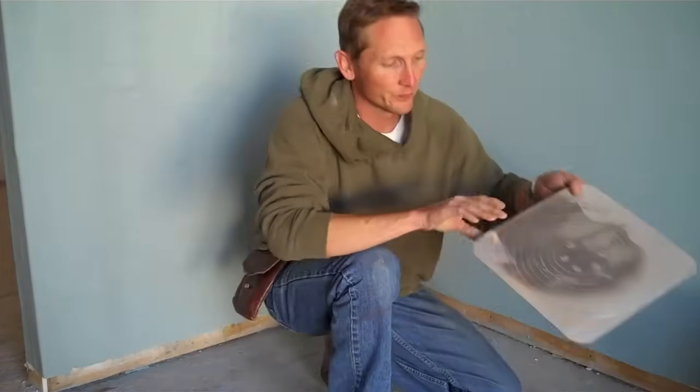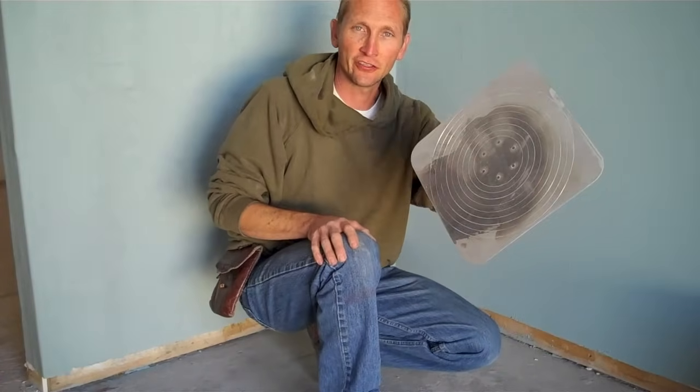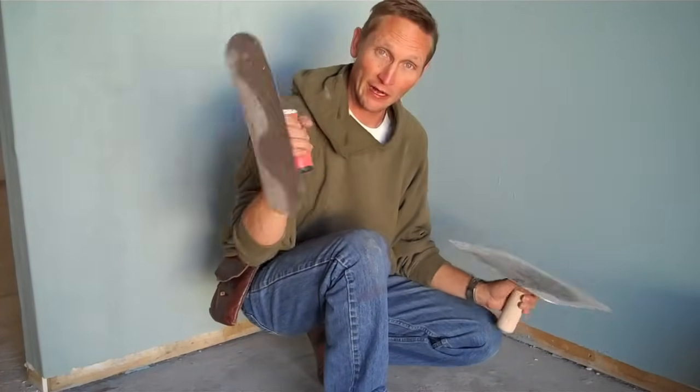So we wanted to talk really briefly about tools for plastering. Basically all you need is a scoop to get the plaster out of the bucket, a hawk to hold the plaster — this being a hawk that you actually set it on — and a simple trowel.